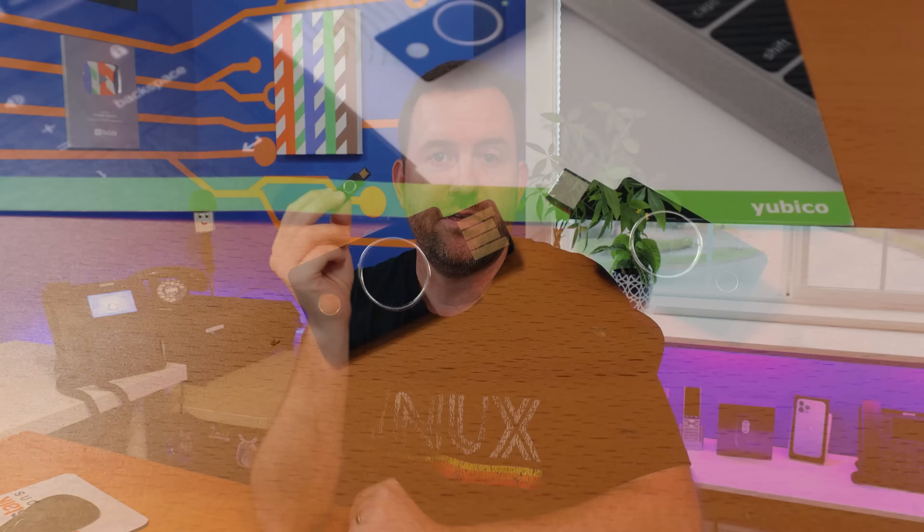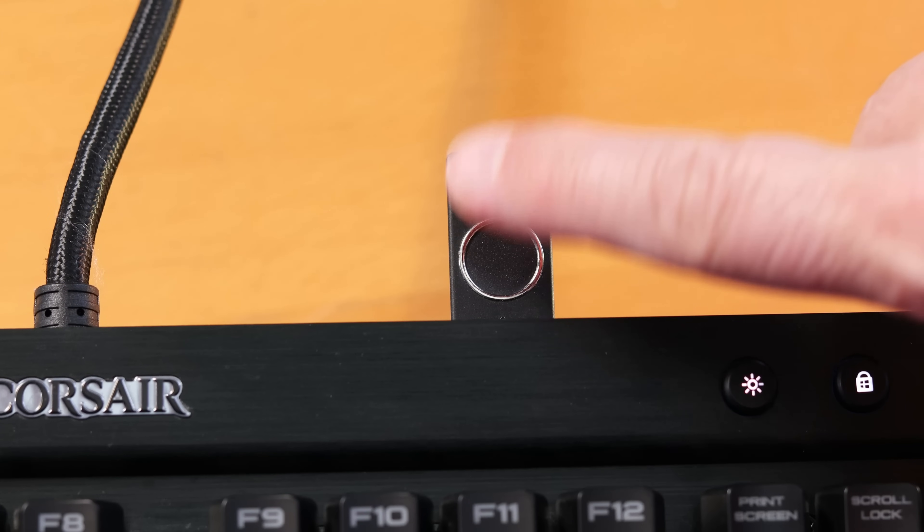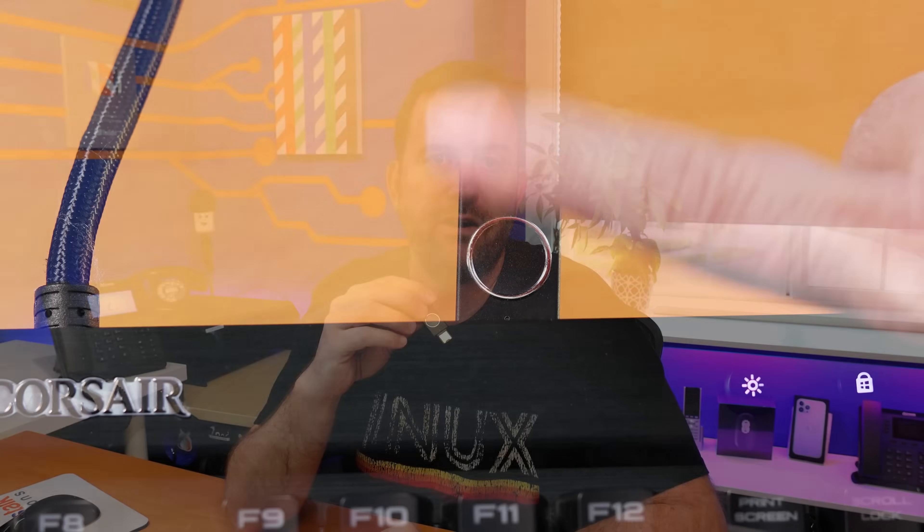Welcome to Crosstalk Solutions. My name is Chris and today we're going to be taking a look at the new YubiKey Bio series of hardware security keys from YubiCo. We're going to cover the two new models of YubiKey Bio keys, talk about which models might be right for you, enroll the bio key with a fingerprint in Windows and with the YubiCo authenticator, use the bio key to log into a FIDO2 authenticated service, and talk about Microsoft Windows passwordless login. Check the description for time codes if you want to jump around.